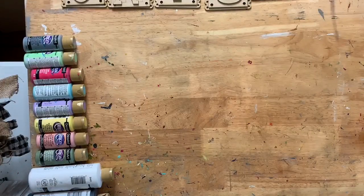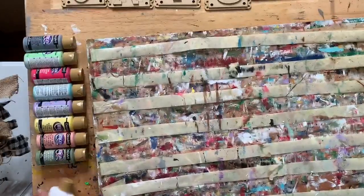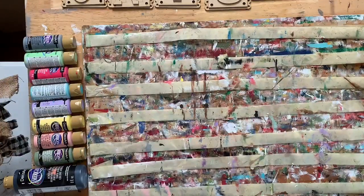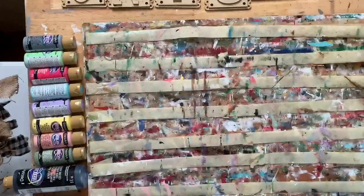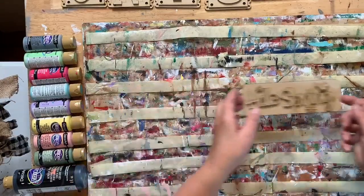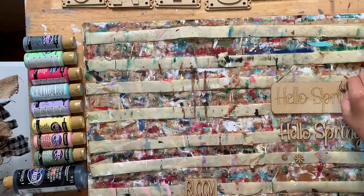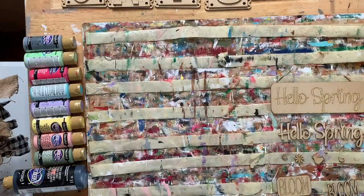Let's bring up our board. The launch is this morning: 8 a.m. Pacific time, 9 Mountain time, 10 Central time, 11 Eastern time. Okay, so here's 'Hello Spring' with little flowers, little birdie, and 'Bloom.'